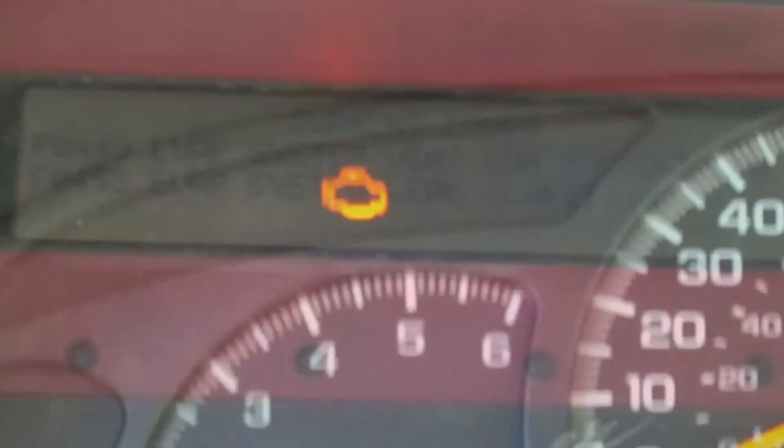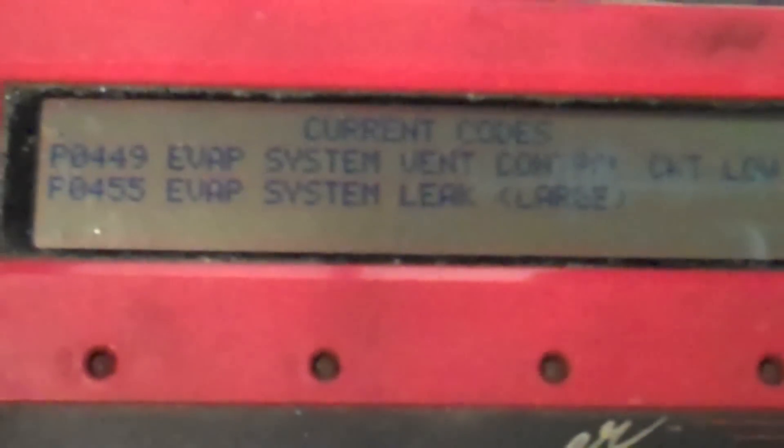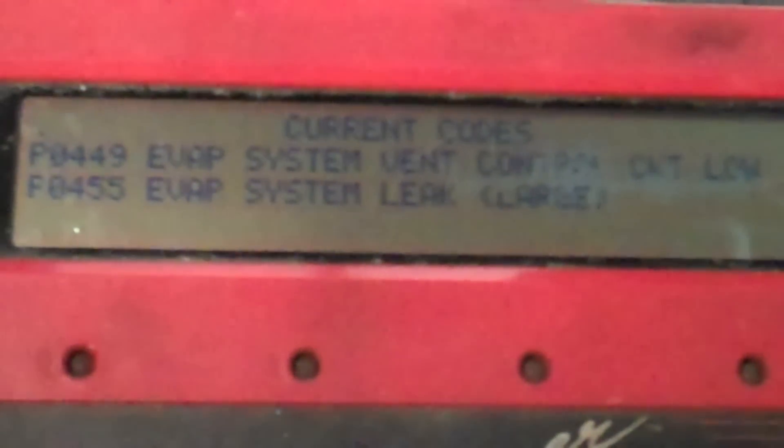This truck has had a history of check engine lights and EVAP issues. I've got two codes: an EVAP vent control circuit low and an EVAP system large leak.